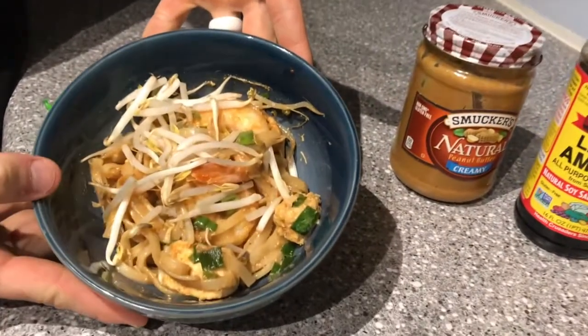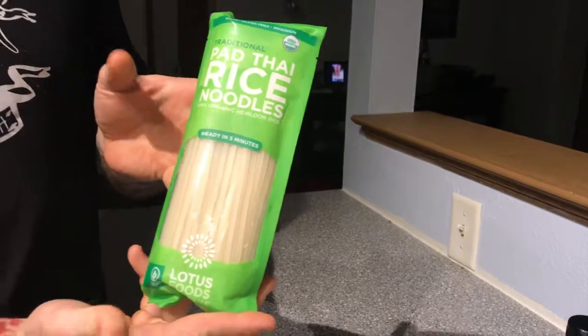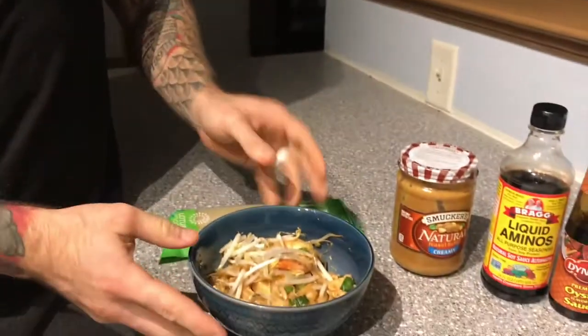We're going to get right into it. Basically, the noodles are made out of rice noodles. We went with this brand — it just looks like a good brand to use. There are four servings in there. I broke this down for macro counters into four servings, and each serving is roughly about 330 calories.